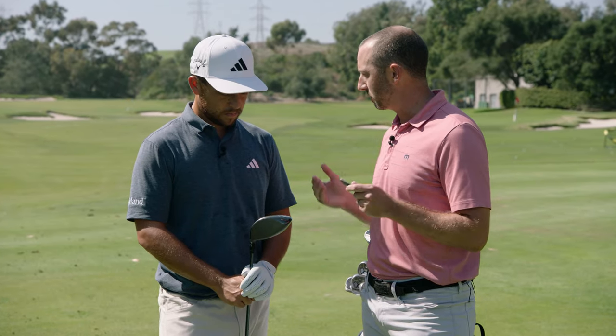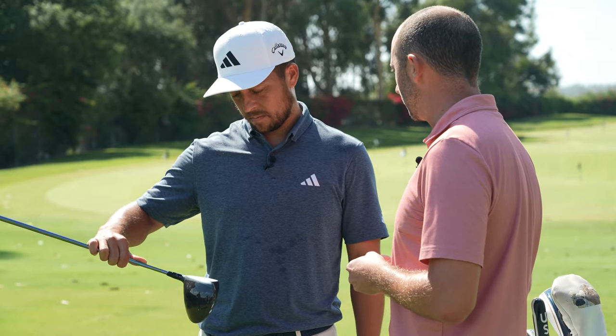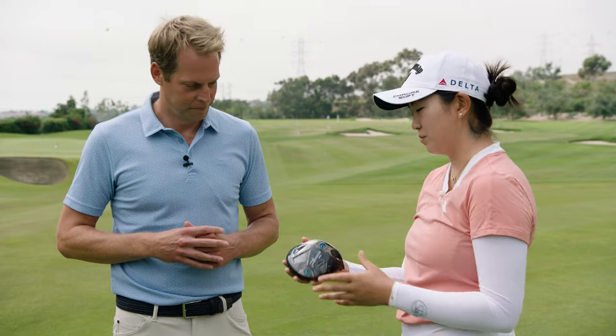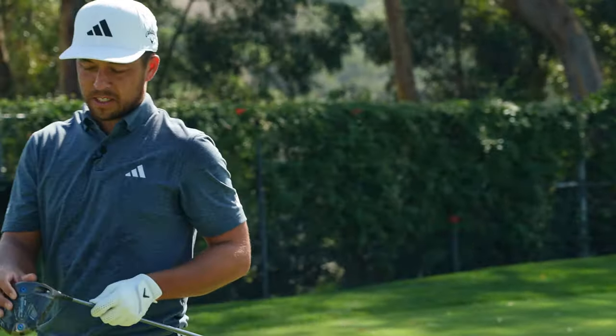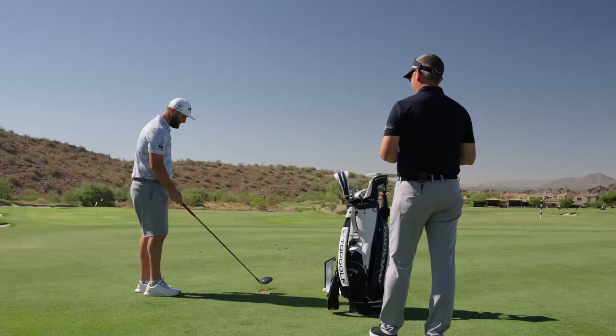The Paradigm Face was designed more with robot data fed into the AI supercomputer. With Smart Face, what we wanted to do was get true player data. First of all, the design itself — it looks incredible. Feels nice, sounds nice. That's a big thing for me, the sound of a driver. Feels good. It's a cool design, cool look.